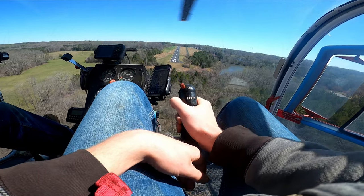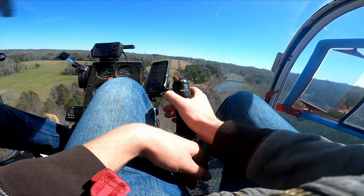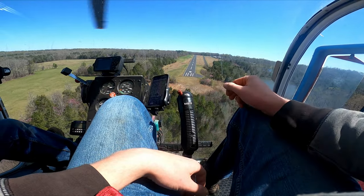Once we got close I released control and he took over — obviously I'm not going to land this thing. This was my first time actually flying a helicopter.